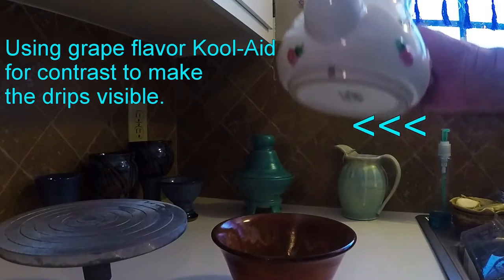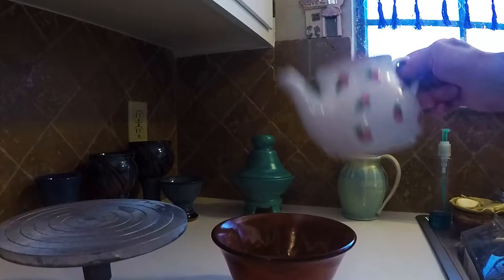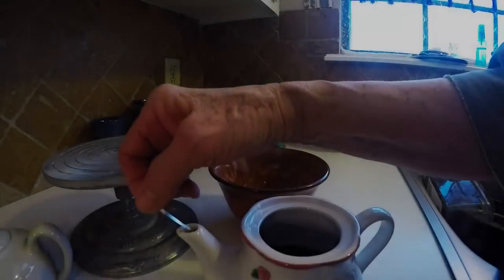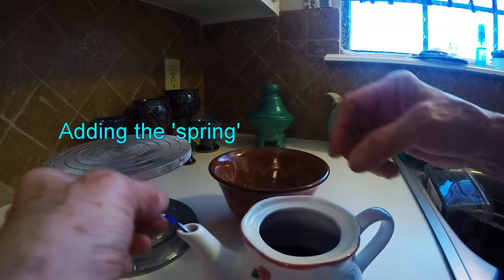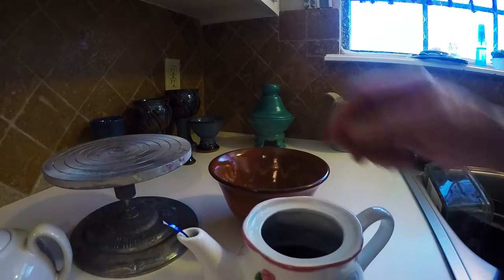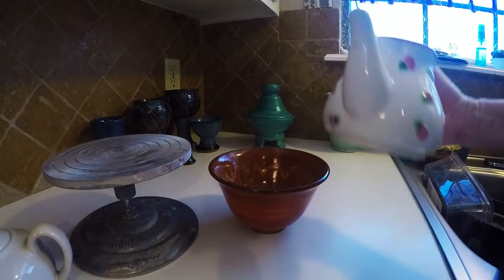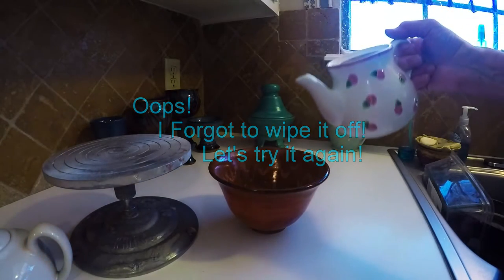Whoa, look at that - it ran! Did you see that? Let me do it again. Whoa, like that! Let me back the camera up and see if you got that. Okay, so we're going to try it again. Maybe this should be bent down a little bit because we do want the water to go down, but I pulled it up and away from that. I forgot to wipe it off - okay, here we go.